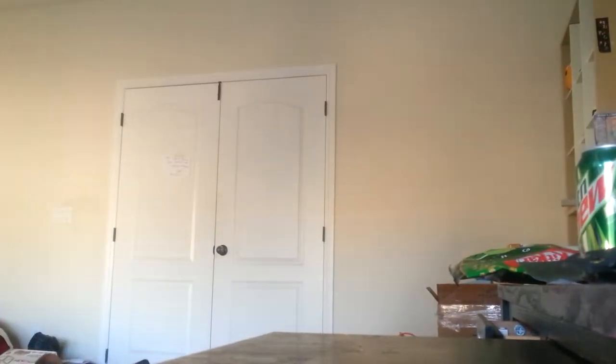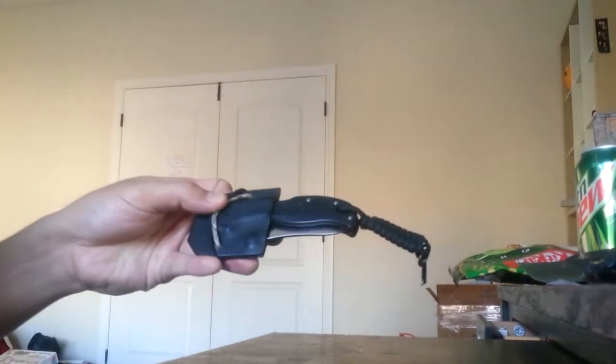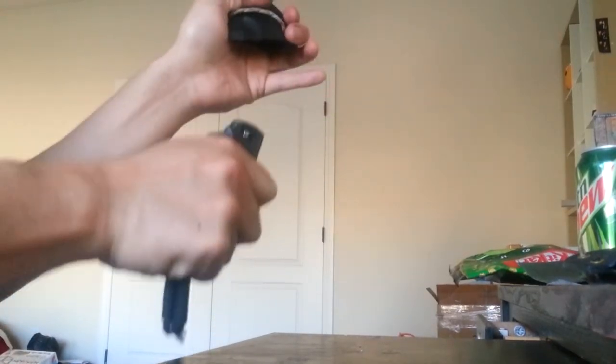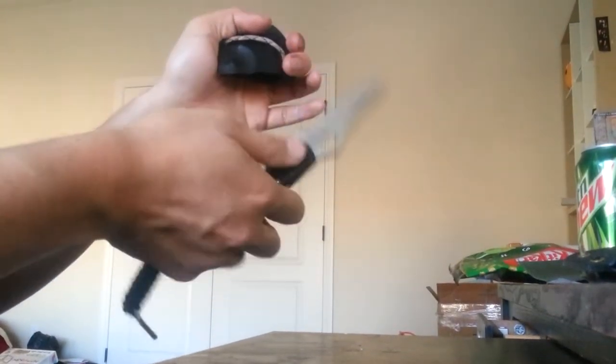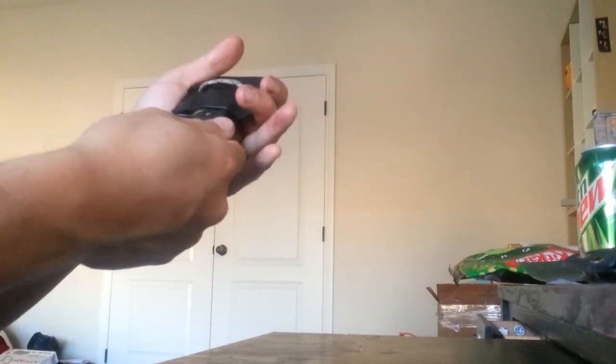I have seen a few people make Kydex for folding knives. They're typically of this style, where they encompass the top half of your knife and you pull down on your belt to release it and then open your knife. This is a Spyderco Stretch, one of the older versions, one of my first high quality knives.